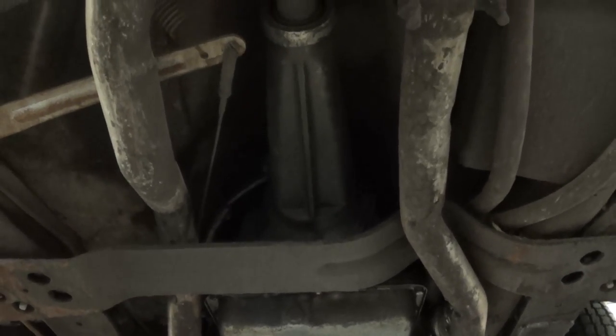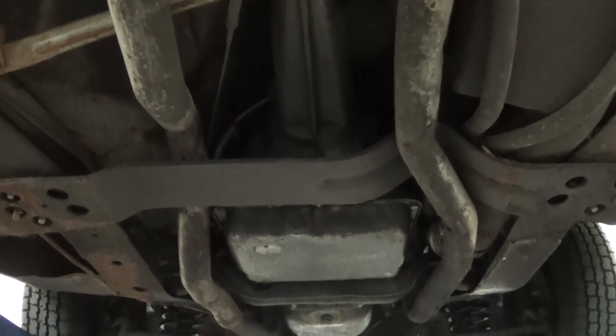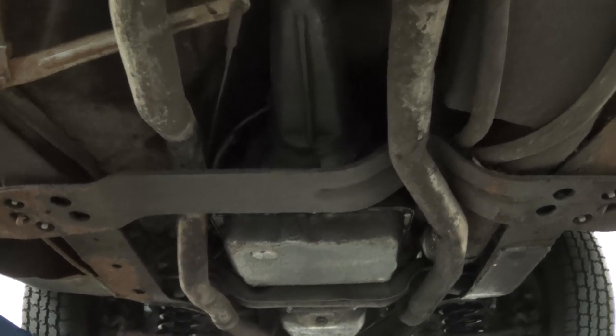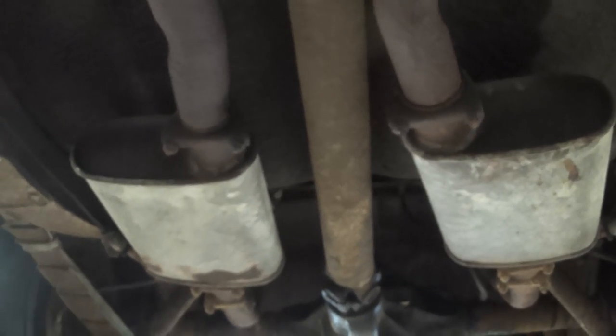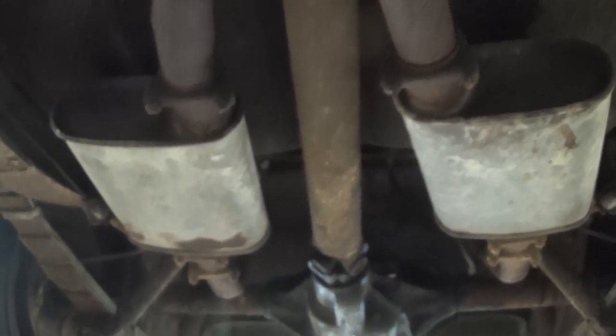Running into our transmission, located in the center between our exhaust system and our drive shaft. We also note that this car does come equipped with dual exhaust, as noted by the dual exhaust pipes.